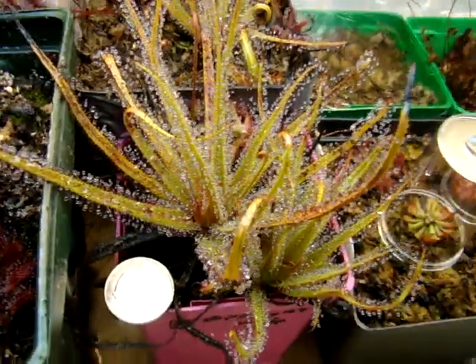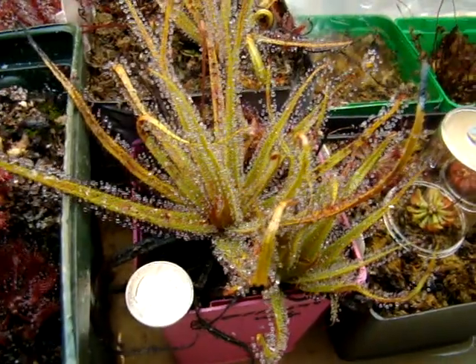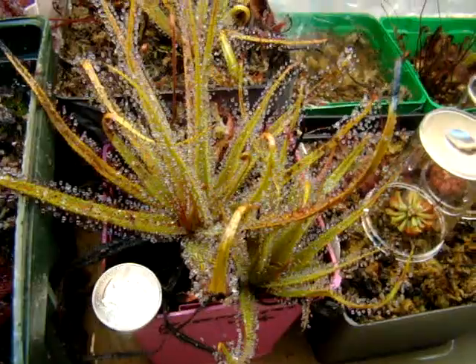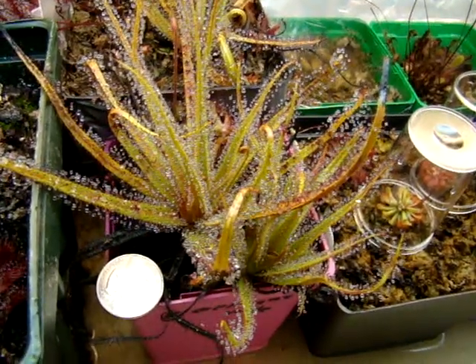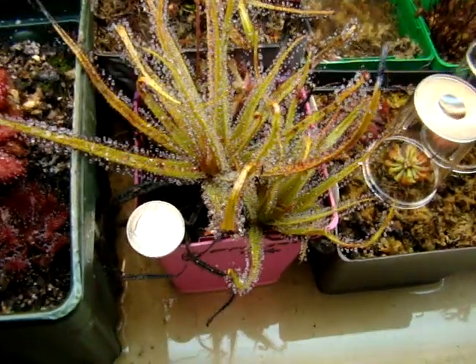The Drosera regia can develop a bit more red coloration, which is pretty neat to see if you don't feed it for a while and you give it bright light intensity. This plant here has been fed within the past two months pretty regularly, so it's more of a greenish coloration.